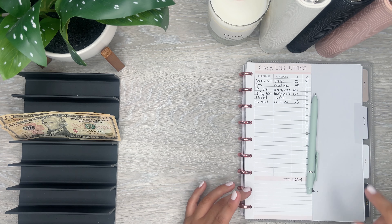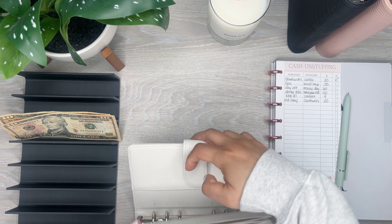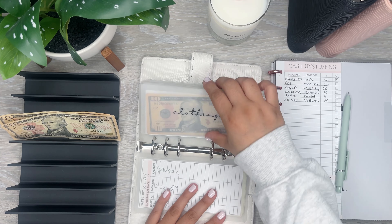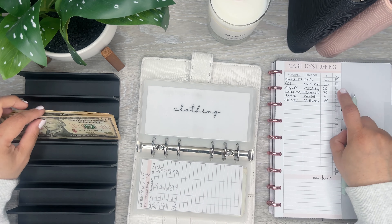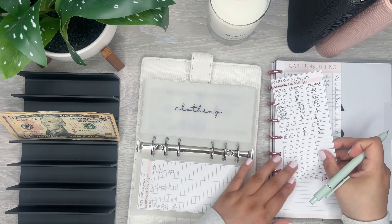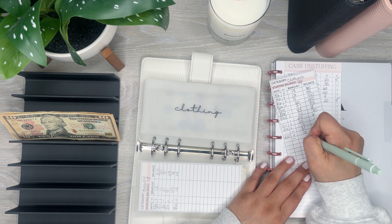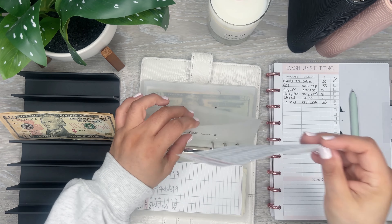Next, let me go to clothing which is in this white binder. I need the $20 — I only have $20 so this is going back to the bank too. I'm going to zero this out. Okay so I have nothing in clothing.